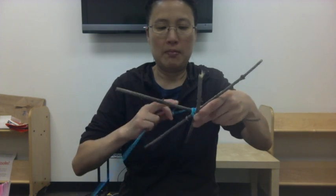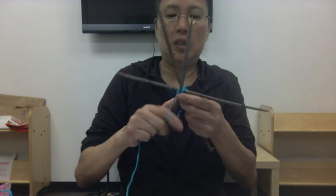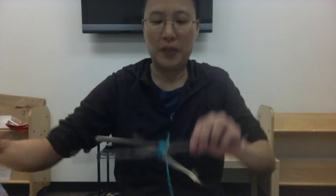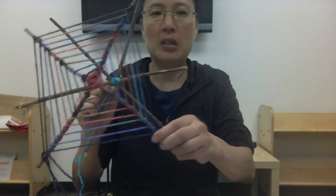Let me back up so it's easier to see. You want to have this pretty tight — have a good amount of tension in the string so that it holds it in place. As you can see, I've done this a few times around, and you can even cut off this excess beginning piece and trim it off. The point about using sticks from outside is they have bark and bumps on them, so it helps hold the string in place so you can get it in a nice web shape.